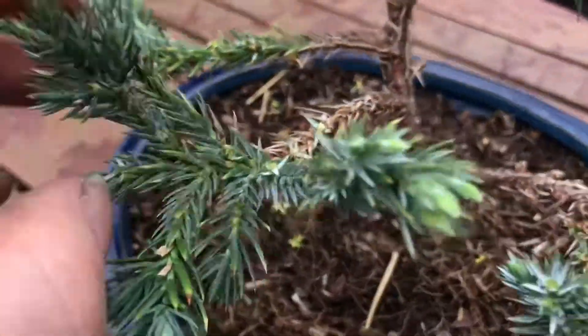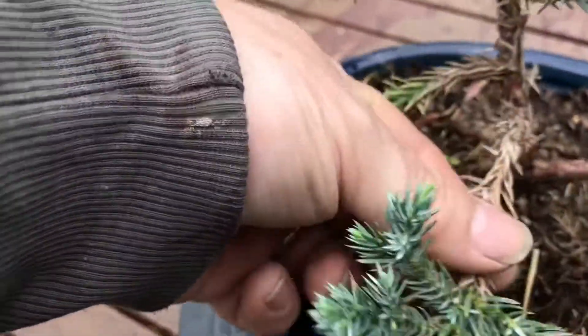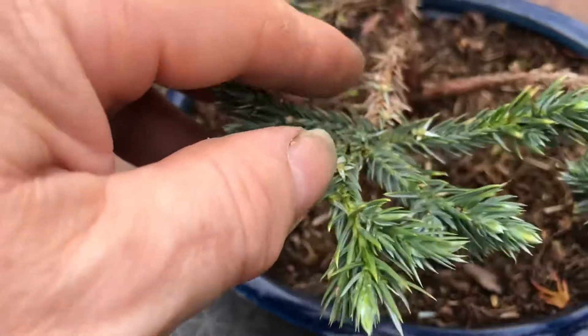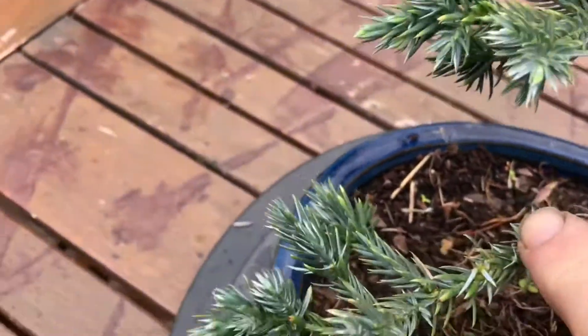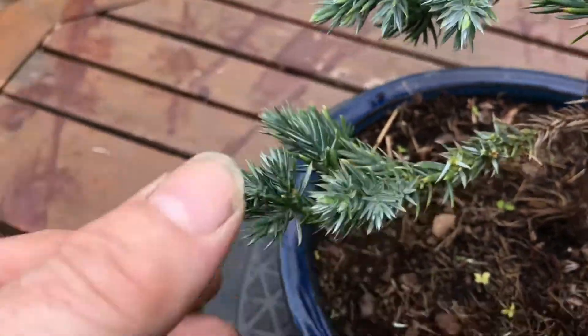So far I've thinned this out a bit here, as you can see. I don't know whether I should really take any more of this off. Thin this one out. I'll try to take off mainly what's going up.